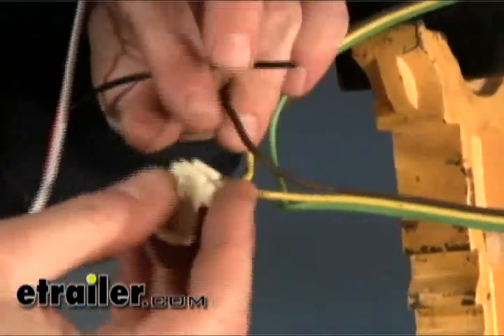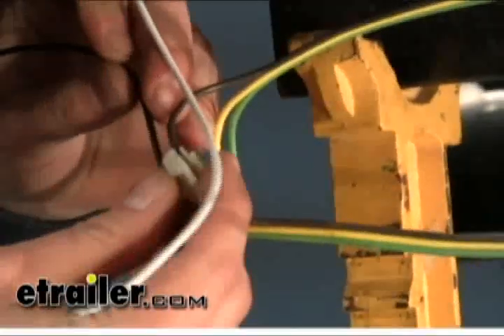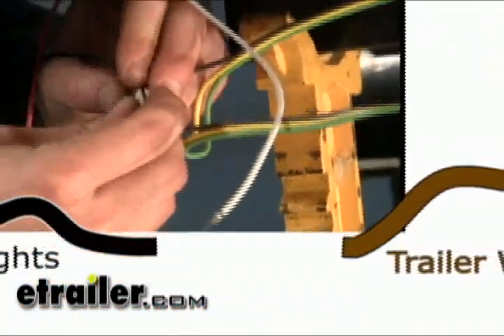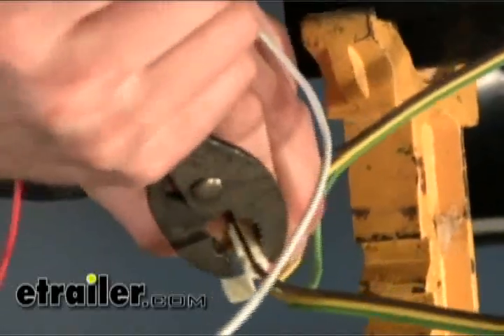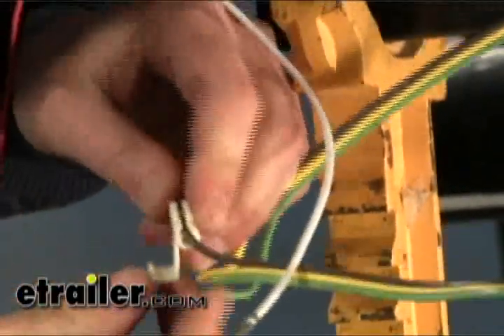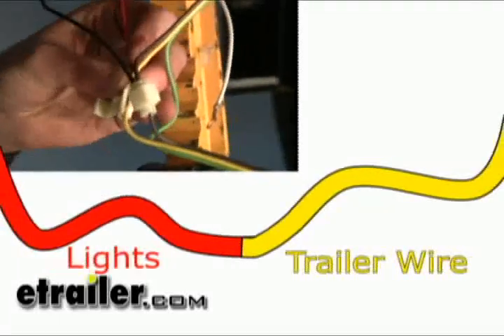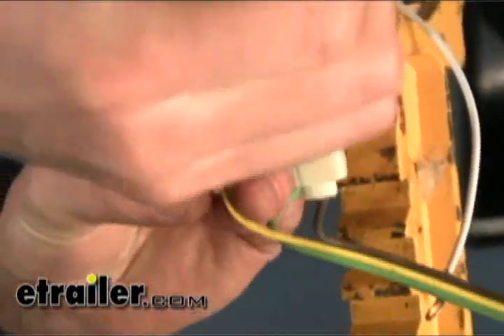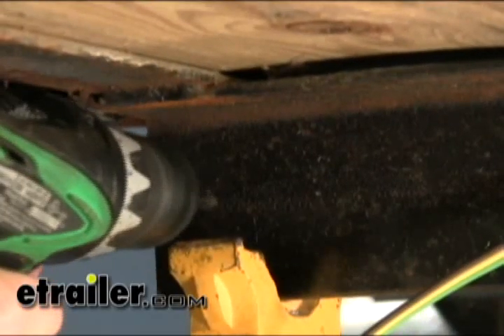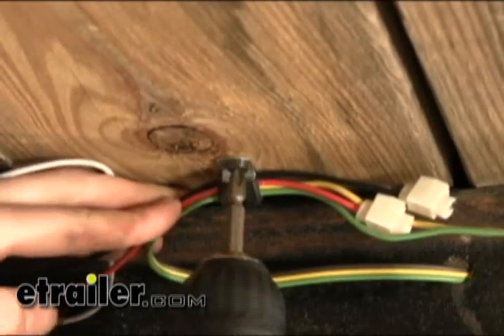We'll go ahead and start making our wire connections. The wires will not match up in colors — we have to go by function. We'll start off with our running light wire. On our trailer wire it's going to be brown for running lights, and on the wire harness coming from the light, the black wire is going to be the running light circuit. We'll make that connection first. There's a variety of ways to make this connection — in this instance we're using the scotch lock, but you can use a butt connector or any type of wiring connection. Our next connection is for our left turn, and that's going to be yellow to the turn signal circuit on the light, which is going to be red. Lastly, we'll make our ground connection straight to the frame of the trailer. Then we'll bundle up our wires and secure them to the frame.